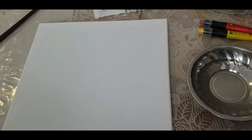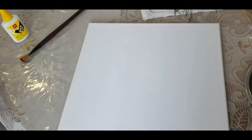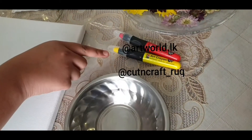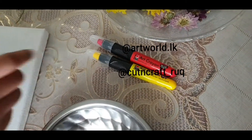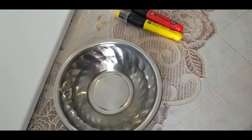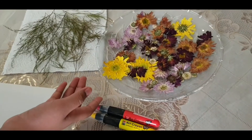I got my canvas from Art World, some glue, a paint brush, some crayons — I got these awesome crayons from Cut and Craft. If you do not have these, you can use paint, some water, and my pressed flowers.